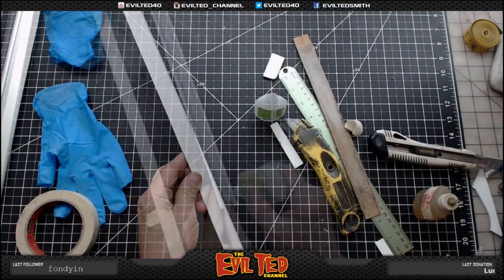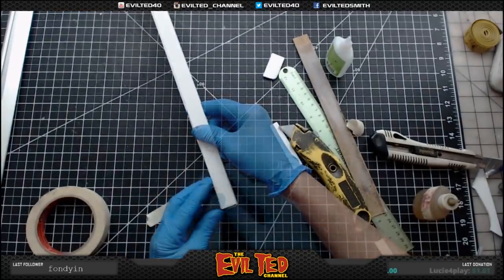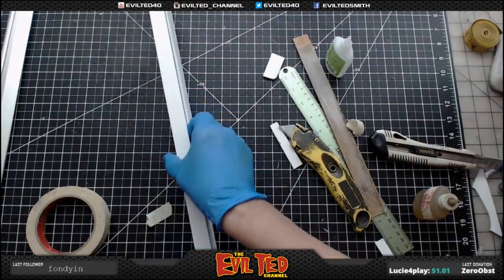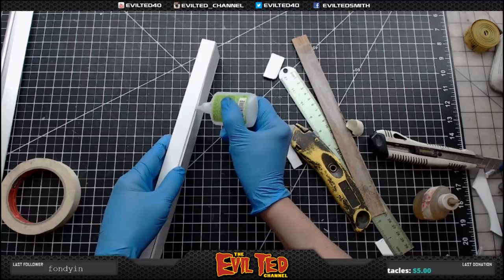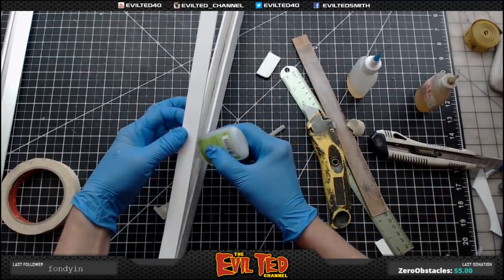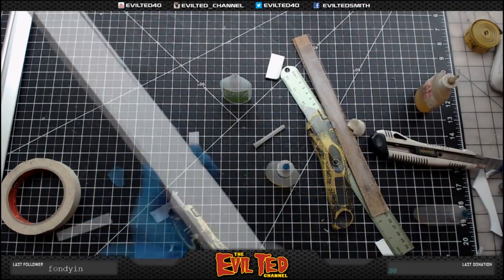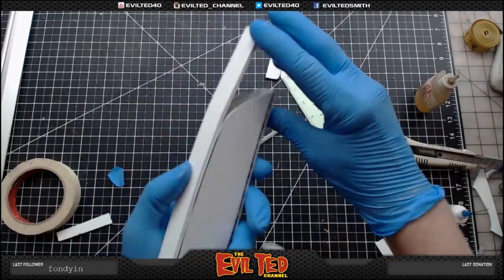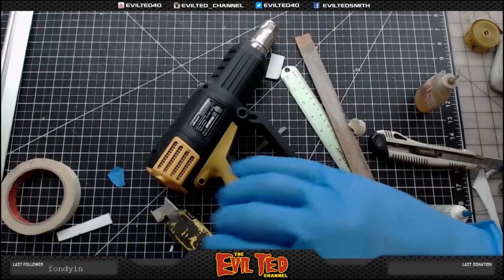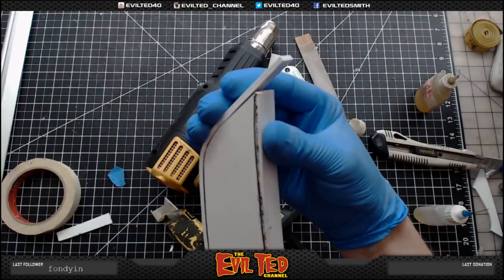Same drill — this time we're going to glue on the top, which goes the same width. We've got this edge sticking out with glue on it — there's definitely going to be some sanding and cleanup. What I'm going to do is take the heat gun to this and heat it so it'll bend a little bit easier.